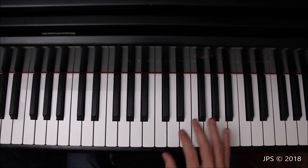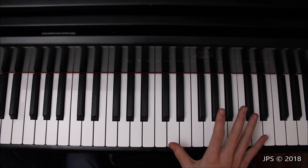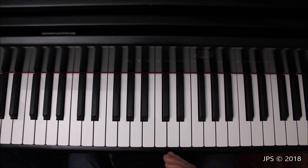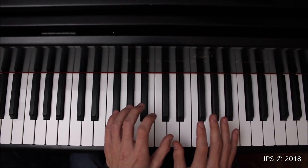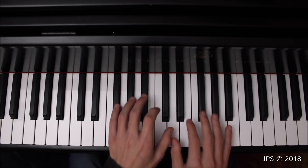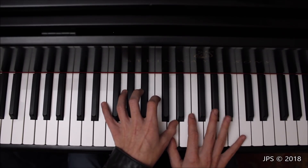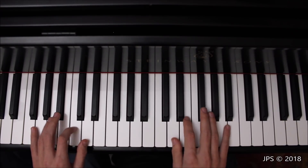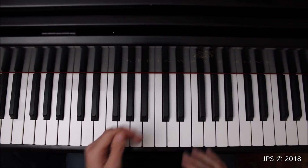Let me show you how contrary motion works on the keyboard. The right hand is exactly the same as before, so I won't discuss that. Instead, I'll show the left hand by itself, because it has a much different feeling. This time, instead of starting on the low D, we start on the high D. In fact, you actually start contrary motion with both thumbs on D, which feels a bit unusual. You could practice it an octave apart at home, but since the music calls for starting on the same D, that's what I'll do.